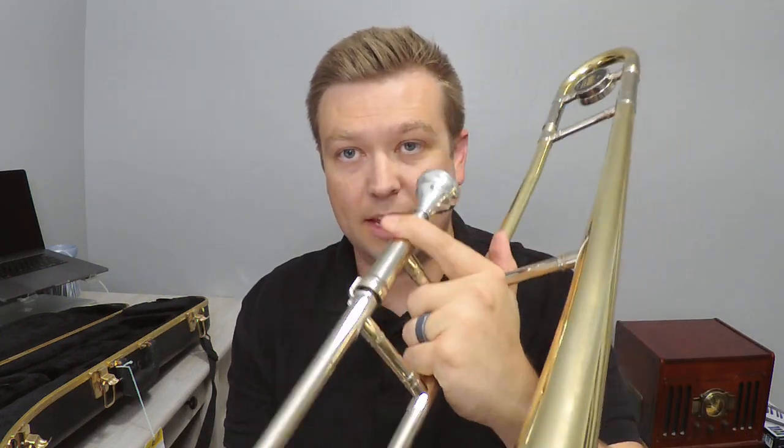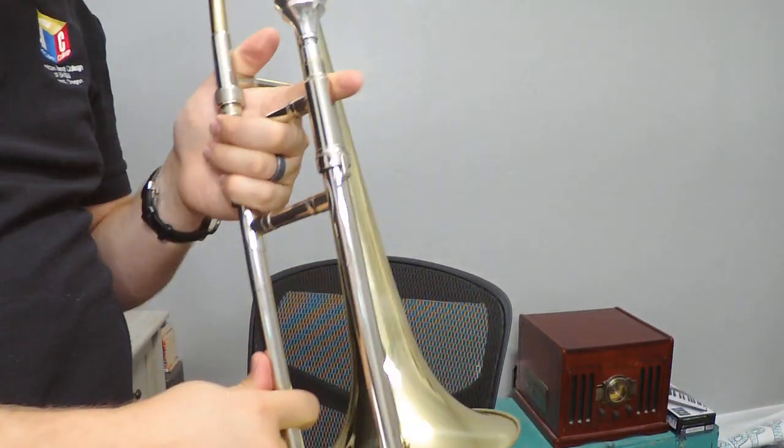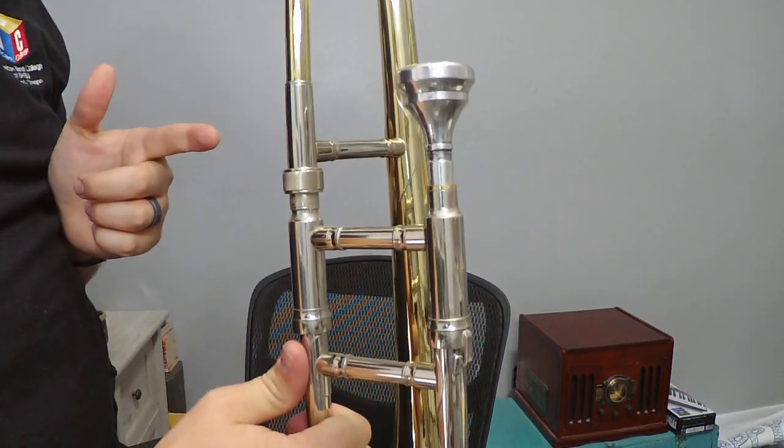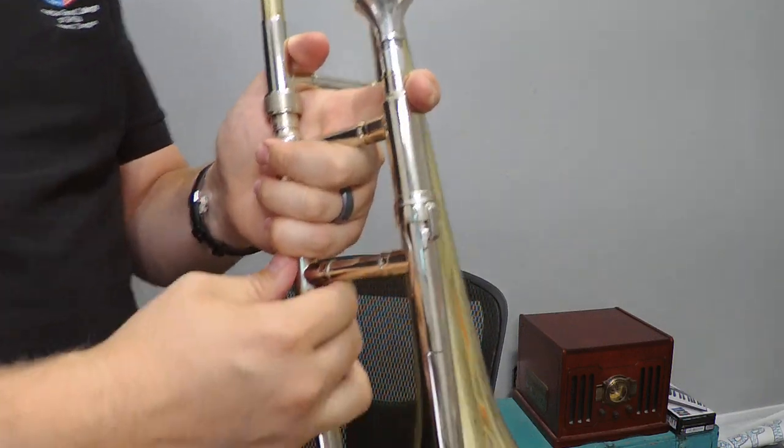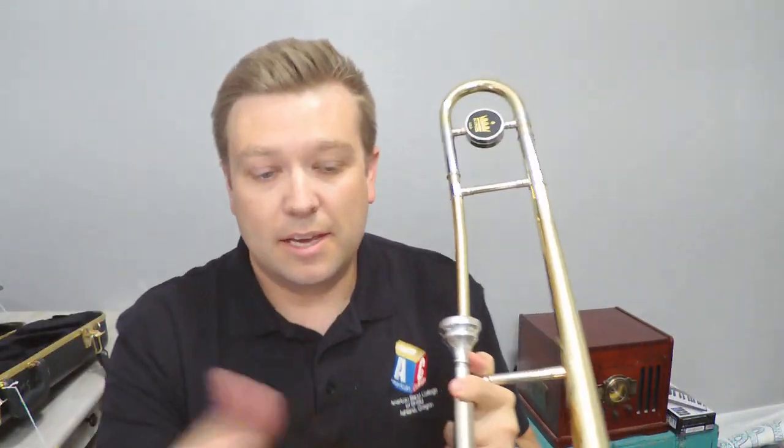Here's what it looks like from a different angle — got my trombone here, kind of stick it in just like that. Now let's talk about the right hand.